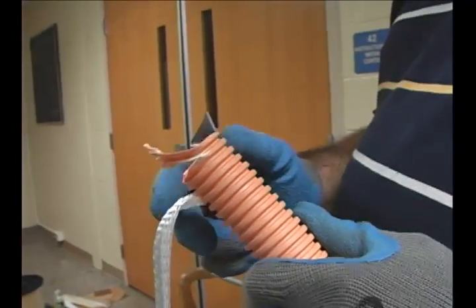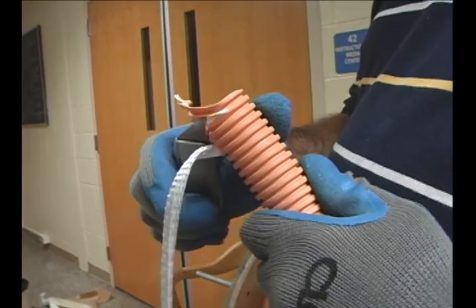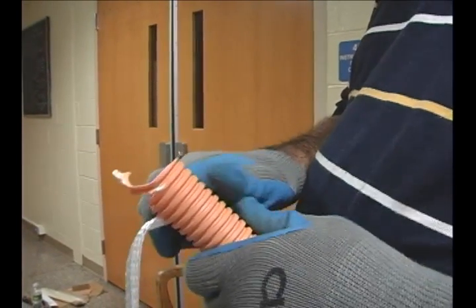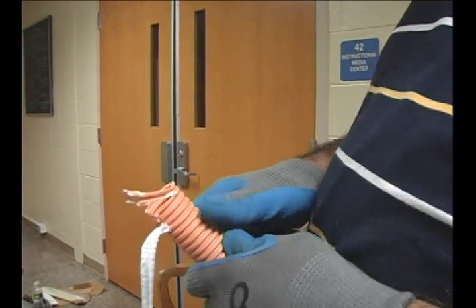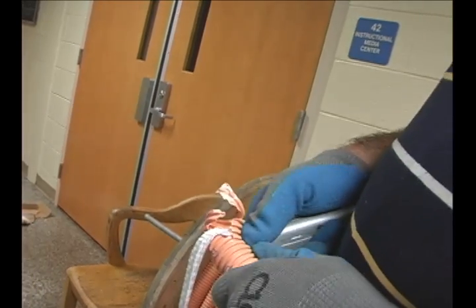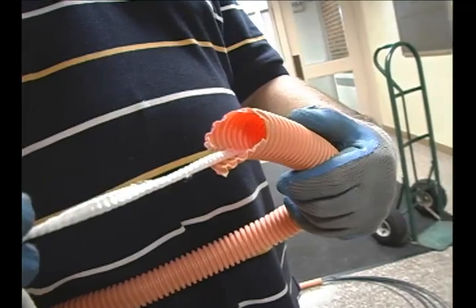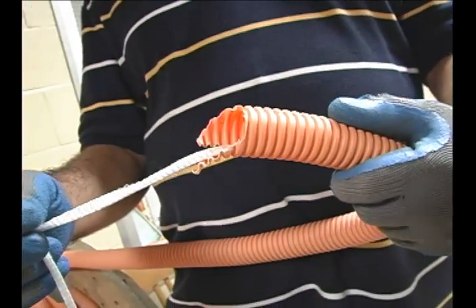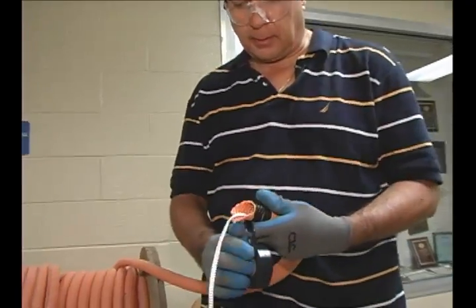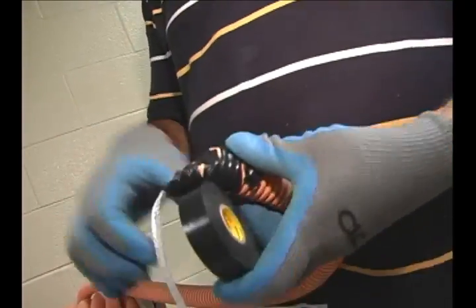In order to make sure that the innerduct goes down the hallway very smoothly, we're going to take the knife and cut a little V-shape into the innerduct, so that in the event it should hit any obstacles, hopefully it'll go around them. The idea is to get as smooth a shape as possible, and that's why we're going to take some electrical tape and make it really smooth into a V-shape.